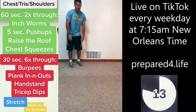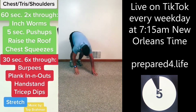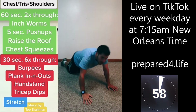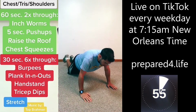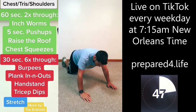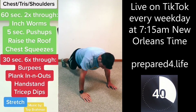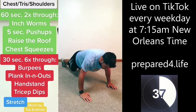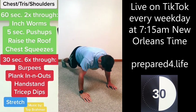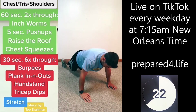Five-second push-ups — take five seconds to go down on one push-up. If you need to go from your knees that's fine, arms out just like normal push-ups. Go down one, two, three, four, five, and then back up. Take your time, go nice and slow. Don't let those shoulders come up into your ears.